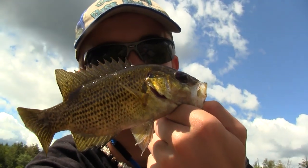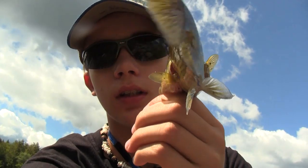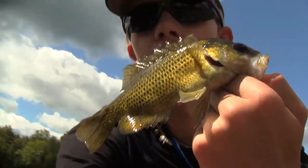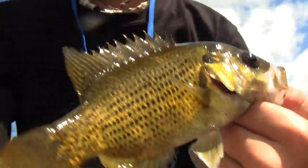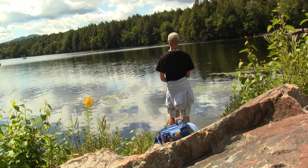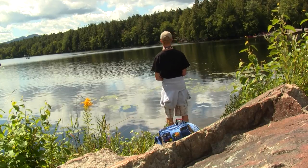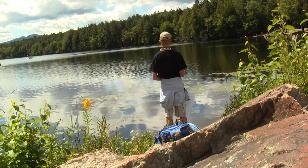Yet another rock bass on the magic worm. Open for a small one. Let's see how we get. Let's release them. Here we go. Bye!